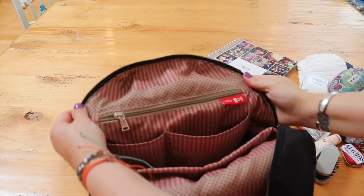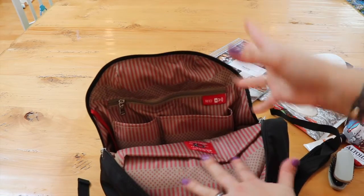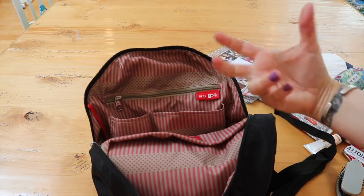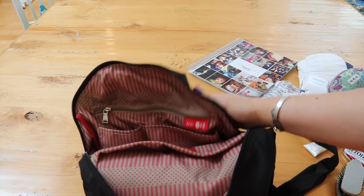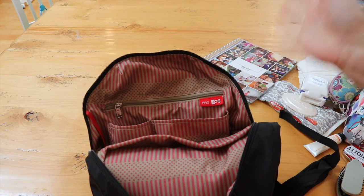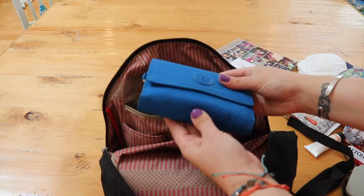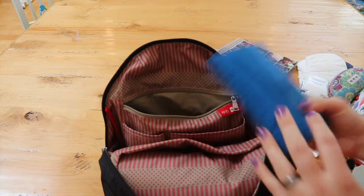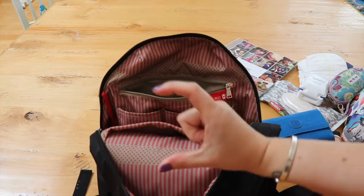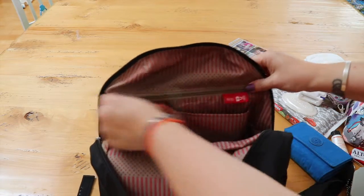And this pocket is an RFID-guarded pocket, which is the coolest feature of these bags. For those who don't know, thieves can use handheld RFID scanners to scan your bag and steal the information off your credit cards and chip-enabled cards. This pocket protects against that. My wallet fits in here — it's a pretty big wallet, bigger than my hand — and it fits easily. Usually RFID products are just little slip sleeves for individual cards, but this way you can throw your whole wallet in. I love that feature.